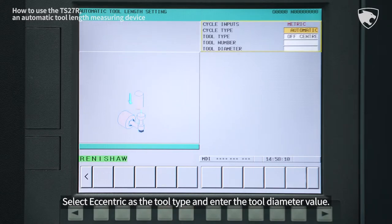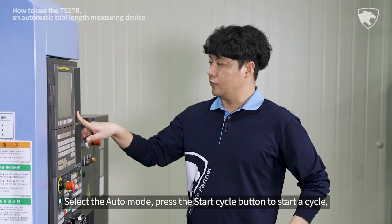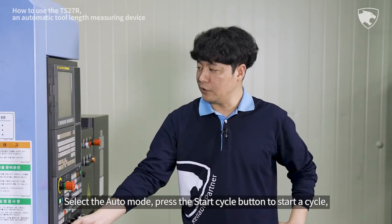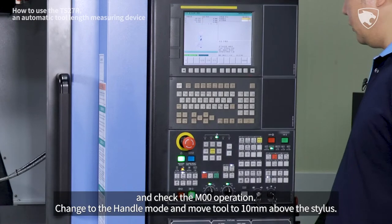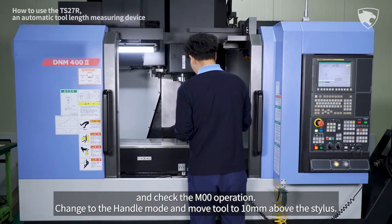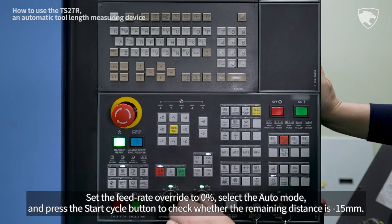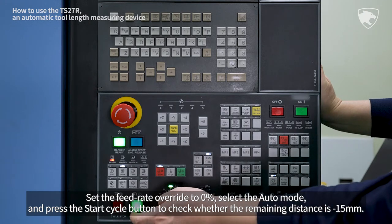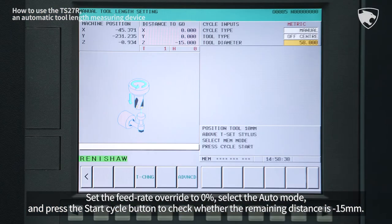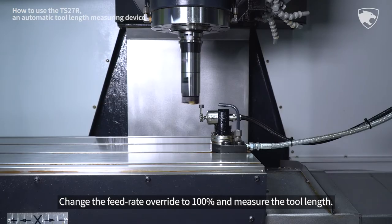Select Eccentric as the tool type and enter the tool diameter value. Select the Auto mode, press the Start Cycle button to start a cycle, and check the M00 operation. Change to the Handle mode and move the tool to 10 mm above the stylus. Set the Feed Rate Override to 0%, select the Auto mode, and press the Start Cycle button to check whether the remaining distance is minus 15 mm. Change the Feed Rate Override to 100% and measure the tool length.